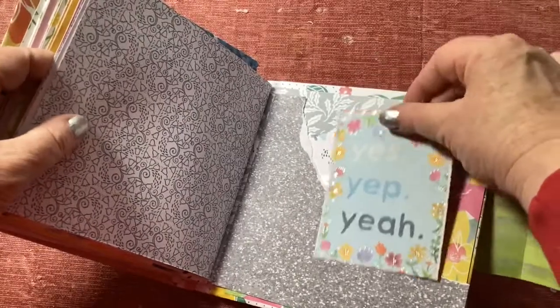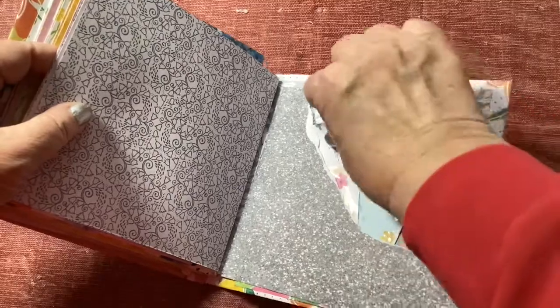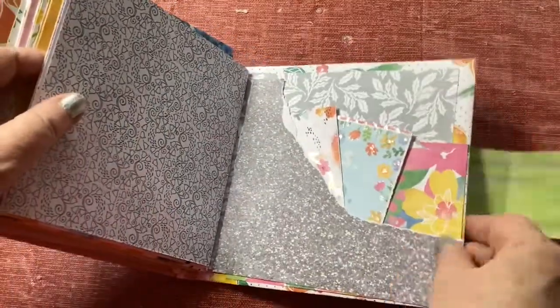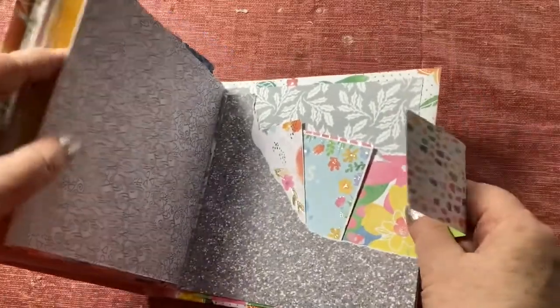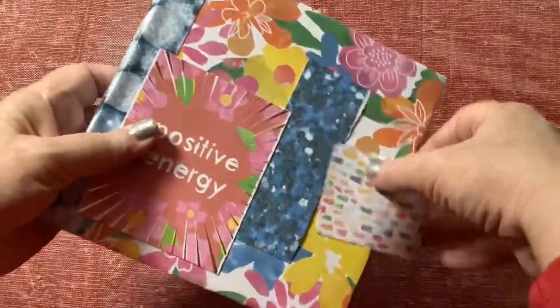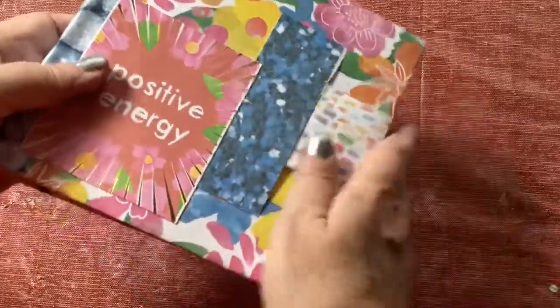Here I made another tear pocket for the back and put a couple of cards in there. So a super fun project! And there's the front of it — and it seals up that way and you have a six-inch album. And there's the back.